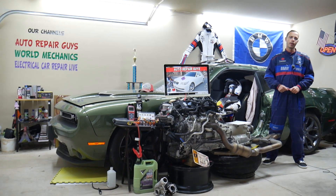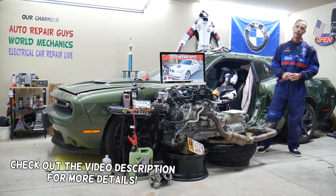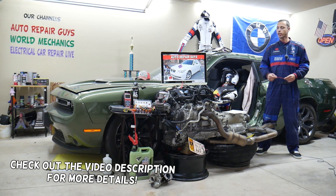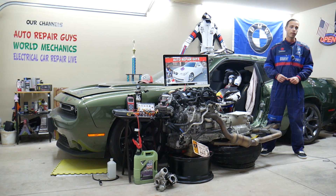Hey guys, welcome back to Auto Repair Guys. Thank you for watching and subscribing to the channel. Today's video will be super helpful to any of you who have a BMW 5 Series E60 or E61 — that's the 5 Series BMW from year 2003 to year 2010.